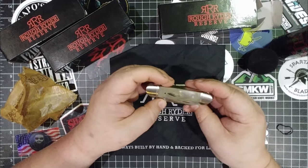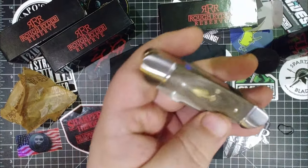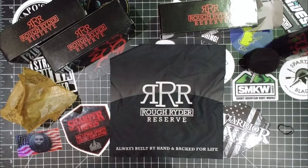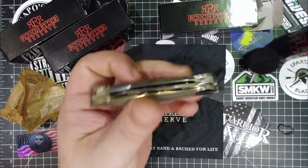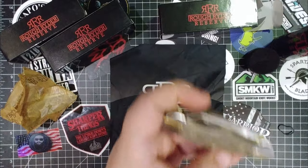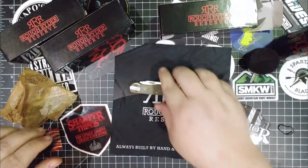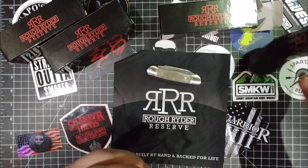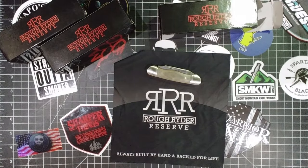This is such an amazing knife. It's something you give somebody for Christmas and they think you gave them a $200 knife. It's beautiful — brushed stainless steel bolsters, brass liners. Very beautiful. Nickel silver pins. Is this micarta? Canvas micarta! Oh man, I've been waiting a long time for this and I was worried about disappointment — there's none of that. This is amazing.